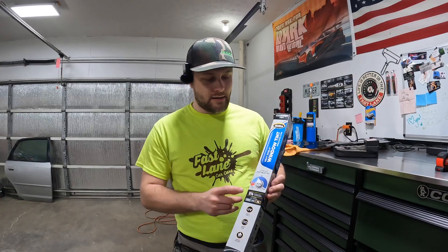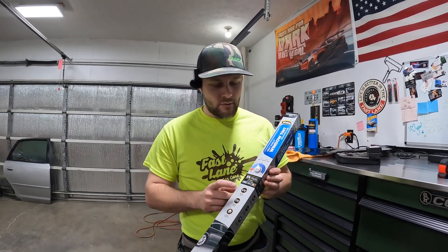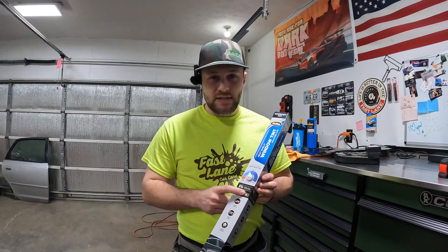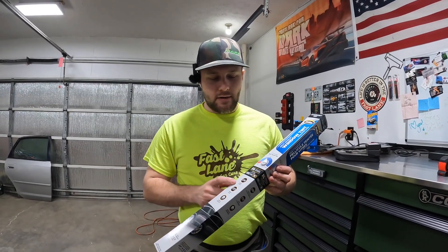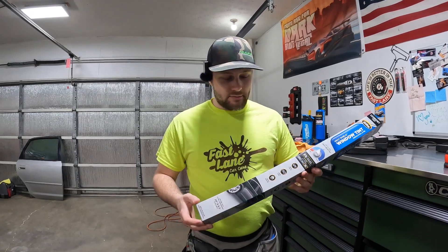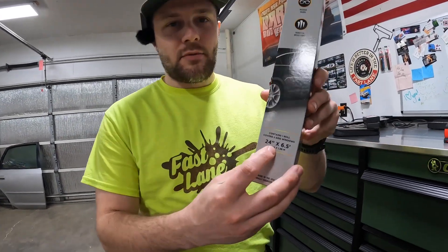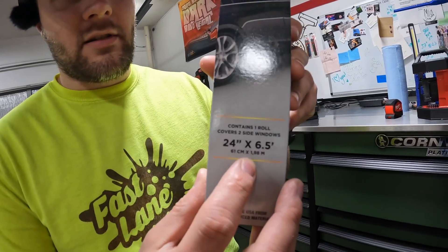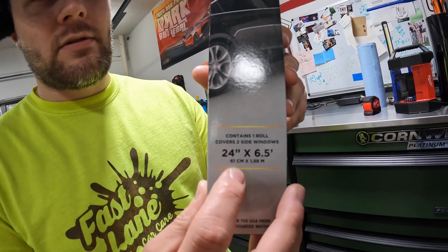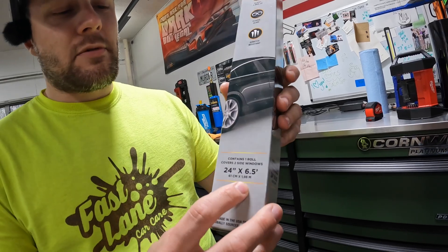This is the heat shield single-dyed layer. It claims it's going to block 42% of heat — we're going to test that out. It claims it's 5% tint — we're also going to test that out. It blocks 99% of UV, reduces glare, and is scratch resistant. A lot of people think they're going to do it themselves cheap and save some money. I believe this is like 15 bucks.